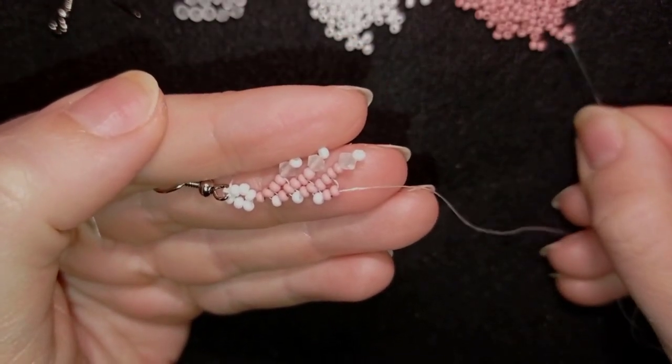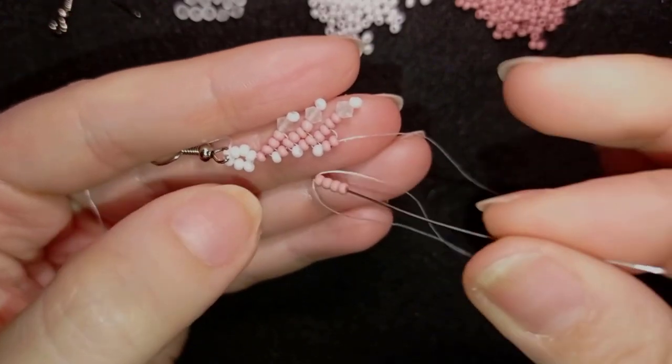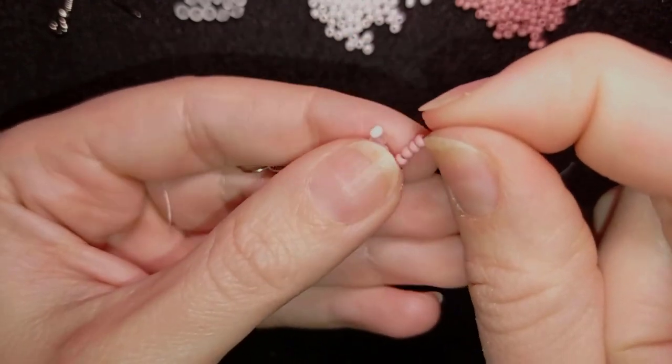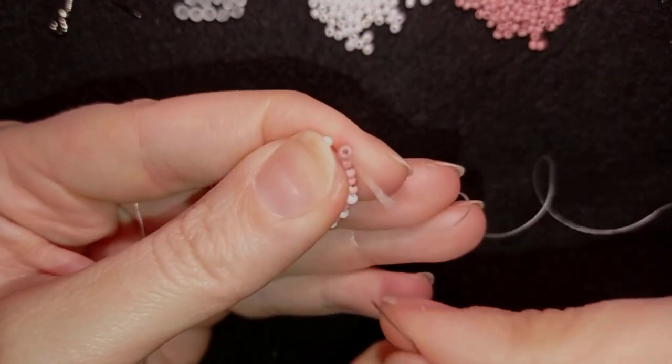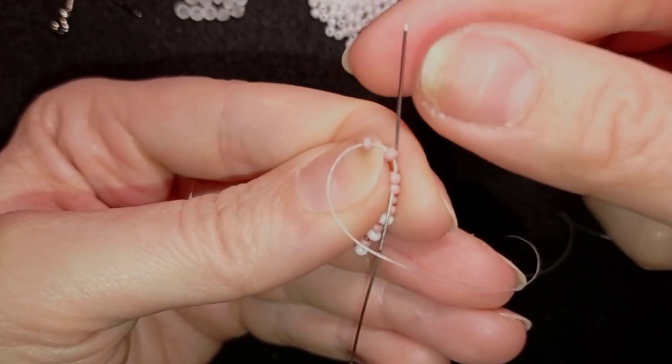Now I take one seed bead and go like this. Again the step with the four pink beads — slide those down, flip like this two of them, go through the middle two pink beads.